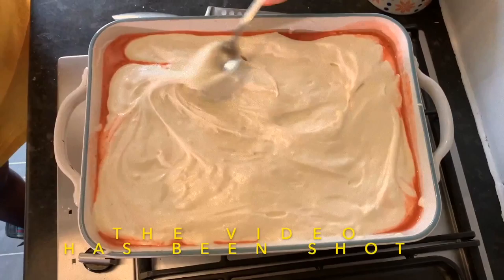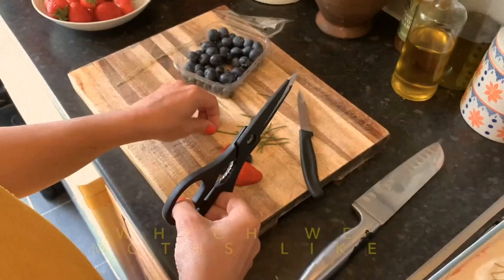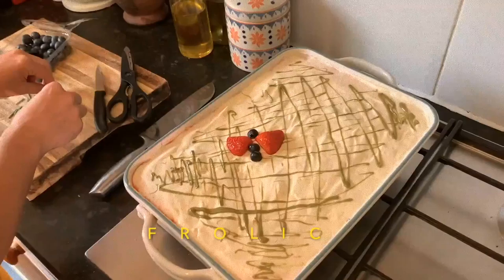The video was filmed on my birthday, so this is also my birthday cake. Pistachio spread — not necessary, but it really gives the idea of a meadow, which we moths love. And now I'm creating decorations with strawberries and blueberries to make little moth friends, and together we'll go frolicking on the mascarpone meadow.